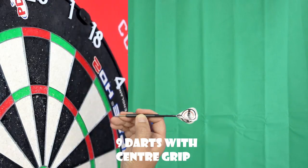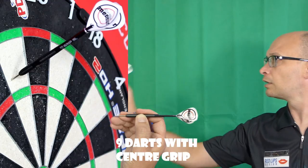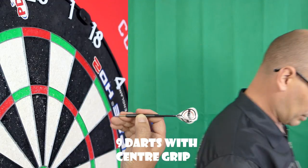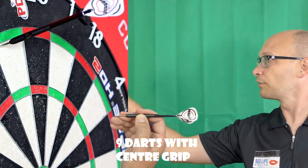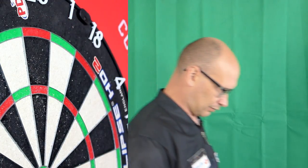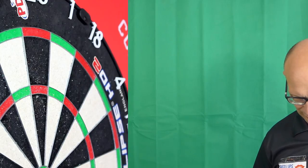Trying the middle grip now - I didn't really see a lot of spin from there and it kind of looped up a little bit. I think it's slightly better balanced there, but it usually is on a straight barrel anyway around the middle. It kind of feels to me like it's gone a little bit thinner around the middle - so whether the barrel is slightly tapered, I think it might be actually, because it does feel a little bit thinner on the rear.